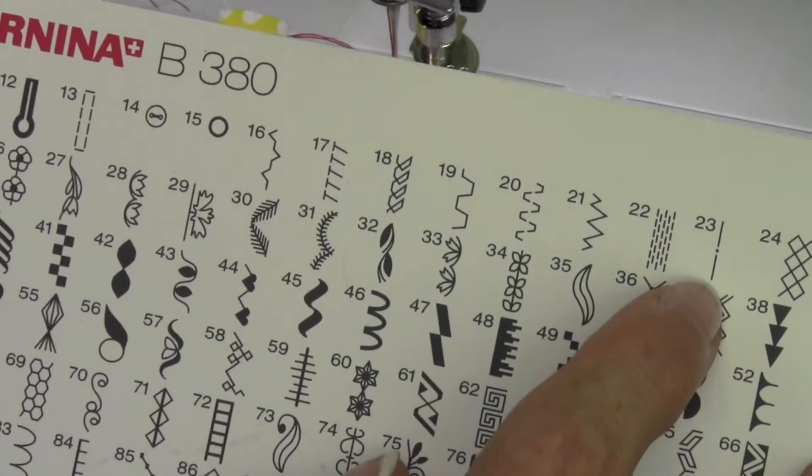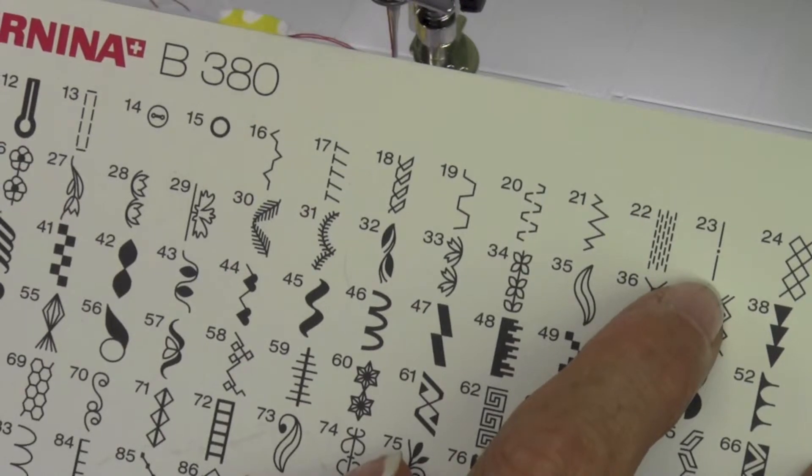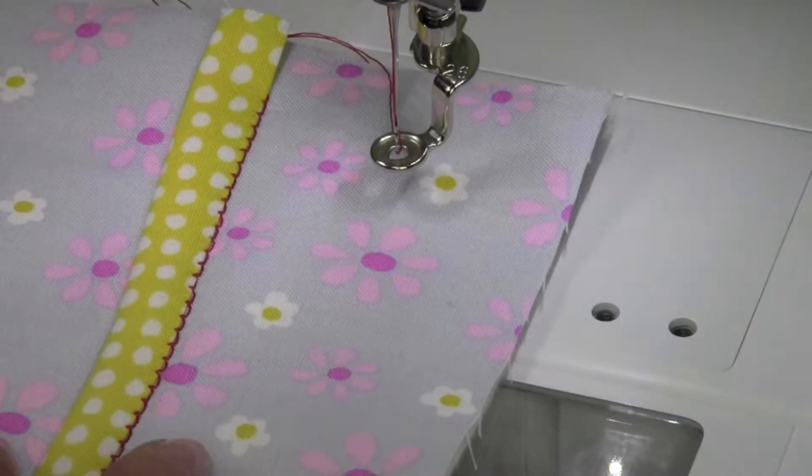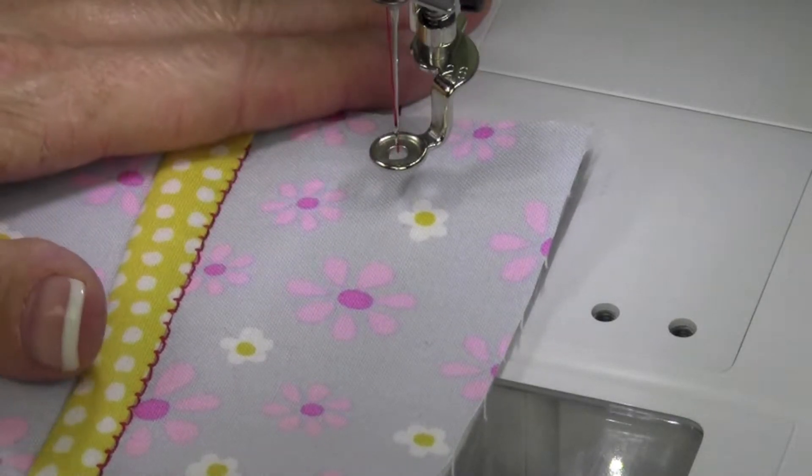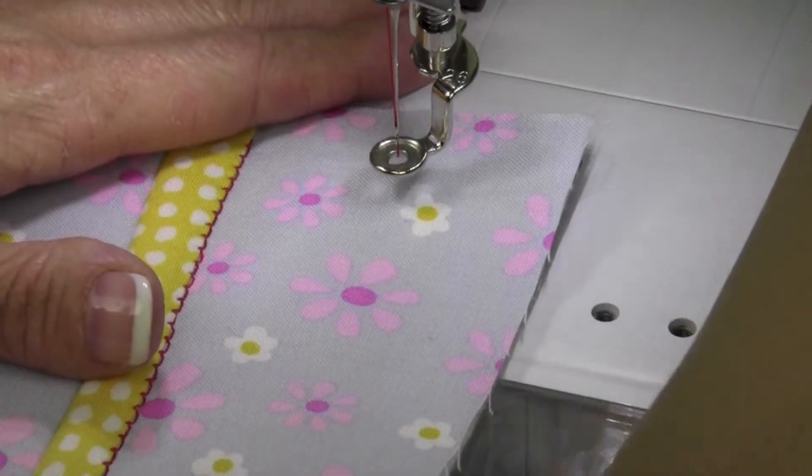A basting stitch is built in at stitch number 23. It also will recommend foot number 9, which is a darning foot, which I have gone ahead and put on, though it does not come with this machine, but it is easier to work with.